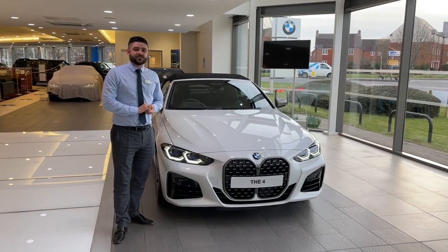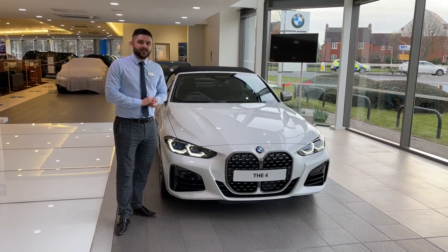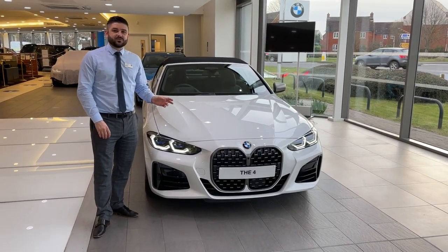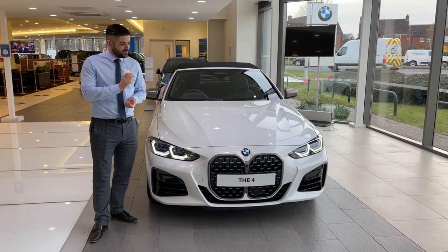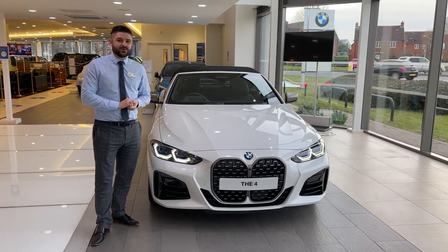One of the standout features on the new BMW 4 Series model is of course the new BMW grille. On the M440i the new grille is finished in seal grey and the design is synonymous with the M Performance element of this vehicle. The grille stands out as an absolutely stunning addition to the BMW range and pays homage to BMW's iconic cars of the past.